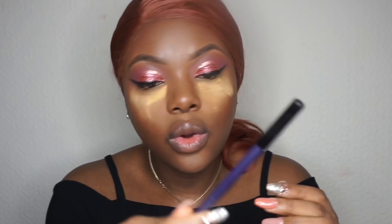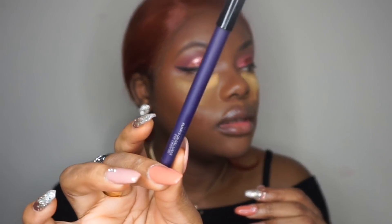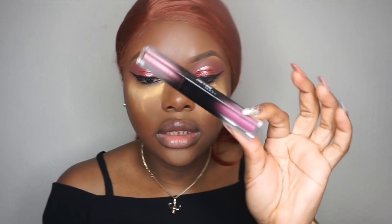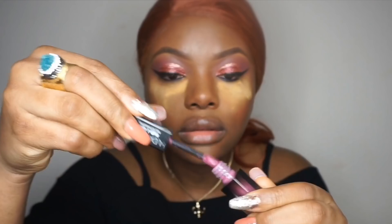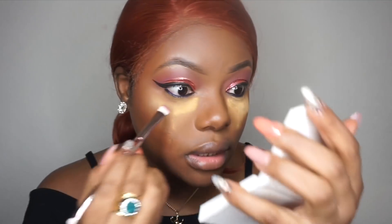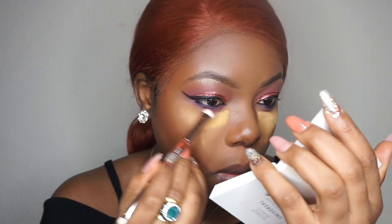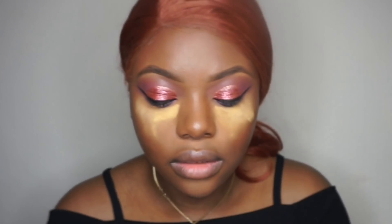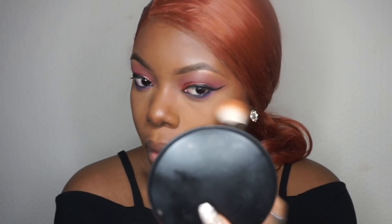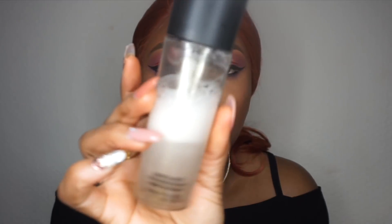I'm also using the Smashbox Always On gel liner — it's a dark purple eyeliner instead of black. I take the eyeshadow shade, apply it at the back of my hand, then blend it along my eyes. I'm so impressed with the matte shadows. I also used the BH Cosmetics pro matte powder with the beauty brush, and I'm going to use the MAC Charge Water.